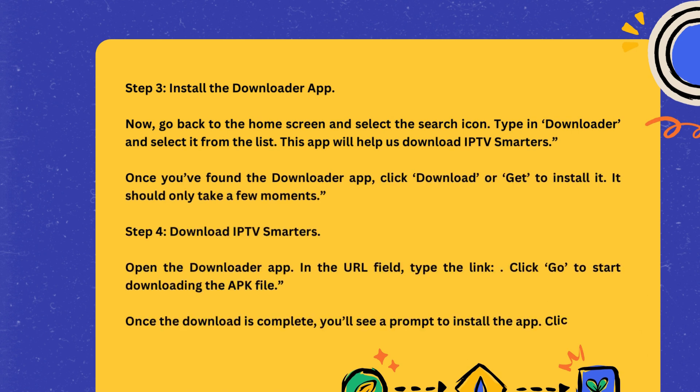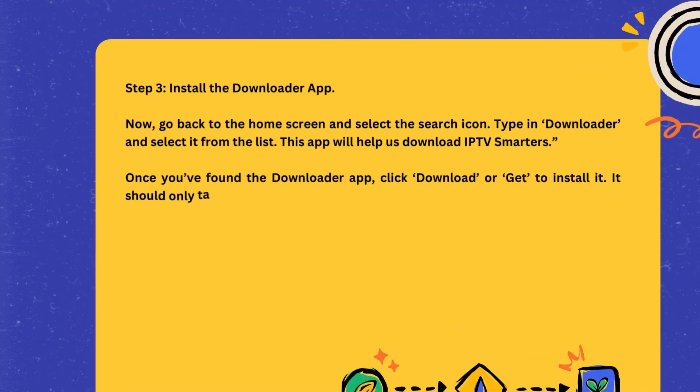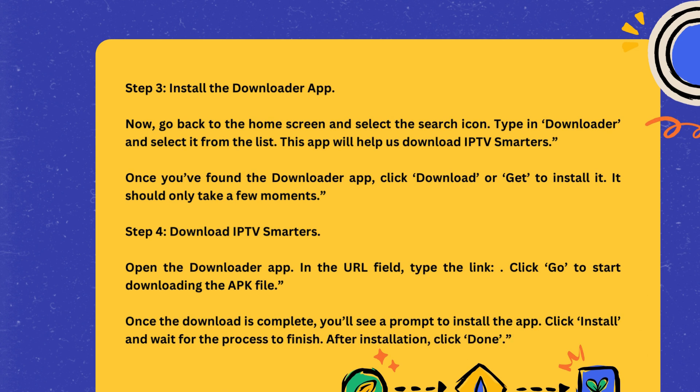Step 3: Install the Downloader app. Now, go back to the Home Screen and select the Search icon. Type in Downloader and select it from the list. This app will help us download IPTV Smarters. Once you've found the Downloader app, click Download or Get to install it.